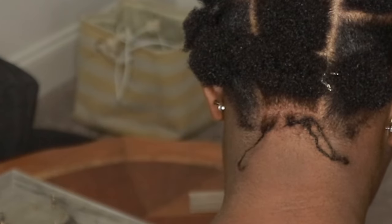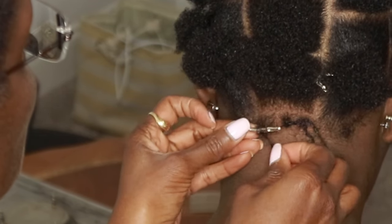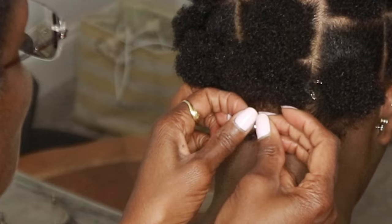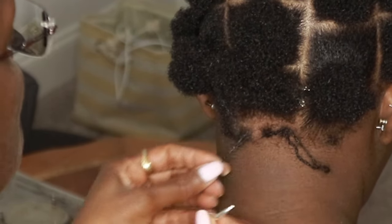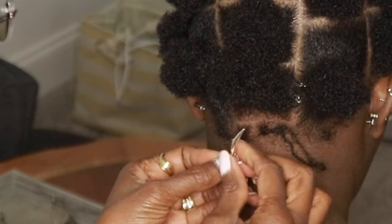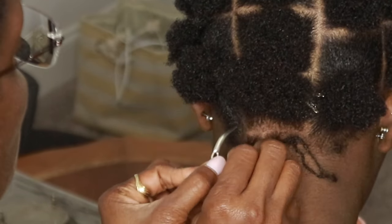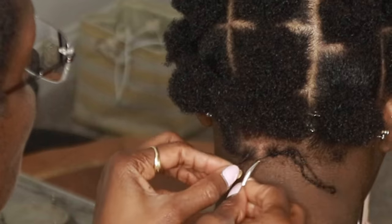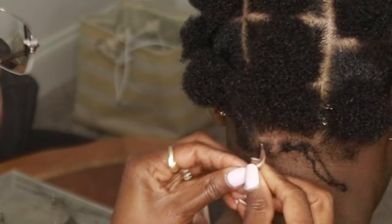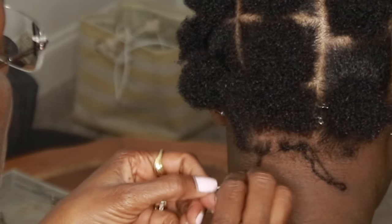I'm going to skip ahead to when she starts another lock, interlock this one, then skip the parting for the next row and show you another install, because I think it'll be helpful for those of you looking to do this yourselves — it's definitely doable. Why did I not do this myself? I have the patience to do a retie, but I do not have the patience for parting. The parts are already established for a retie, but for me to go in and establish parts from scratch — I just don't have that patience. Kudos to everyone who takes the time to do their parts and install their locks, and kudos to my mom.